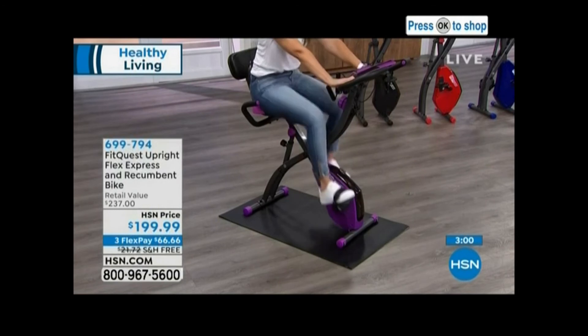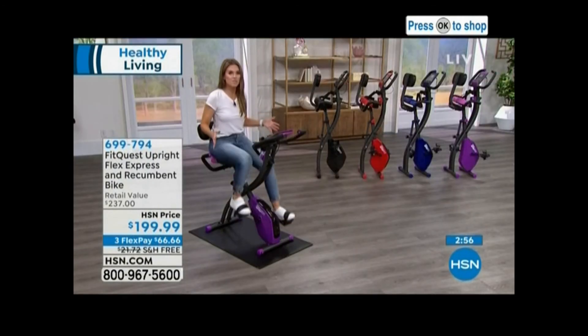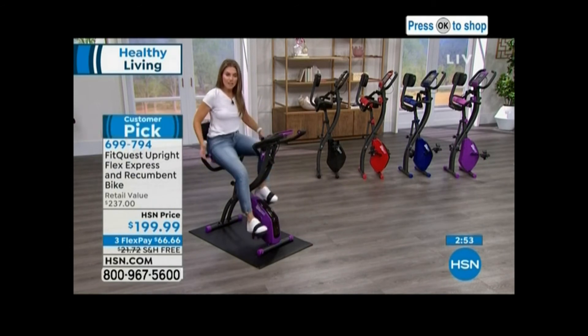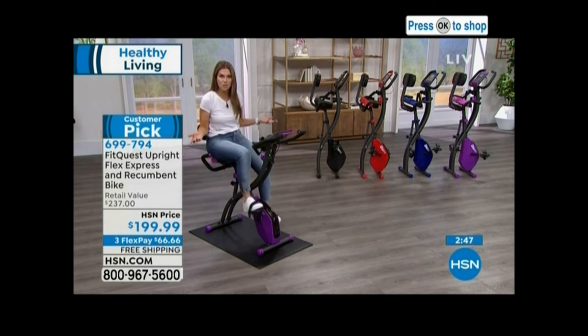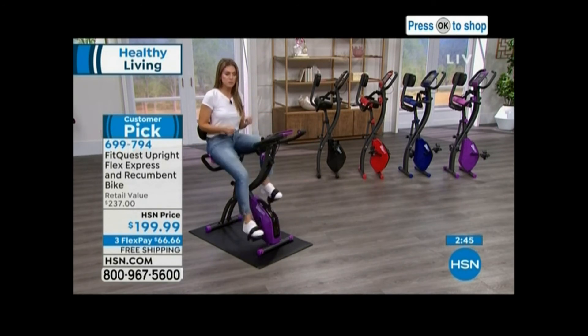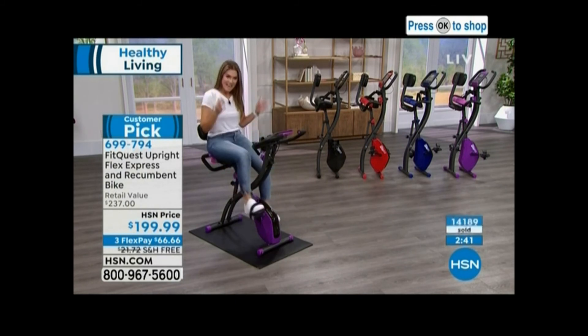If you've ever been to any type of spinning or cycling class, these are the types of moves that they do — and they're expensive to be a member of those. You own this piece of equipment and you've got lots of growth with this. Maybe you've never done a cycling class, or maybe you haven't exercised in years, or maybe you're an avid fitness enthusiast and you're like, oh, but my knees and my back, my core — I want something that's going to be low impact. This is a great place to start, and a great place for the whole family.